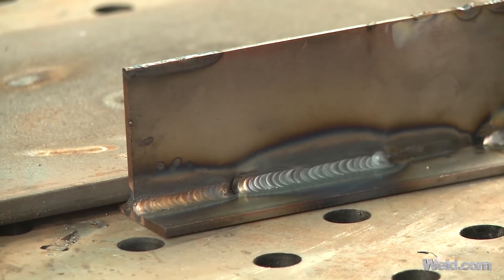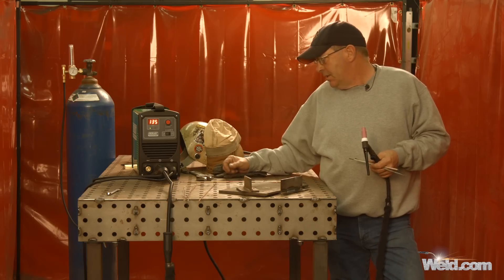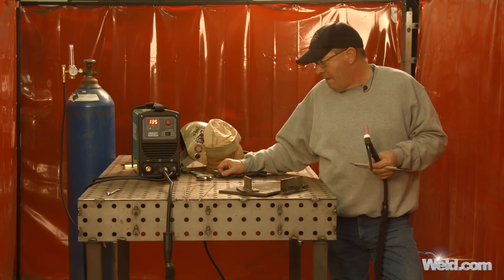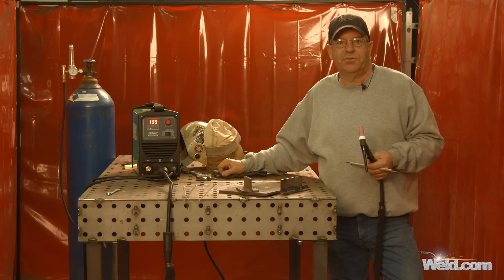But this had a pretty nice arc on the TIG side. Small package — we picked this thing up and carried it around. $400 list, I believe it is. Pretty versatile machine for stick and TIG around the house. Thanks for watching Weld.com.